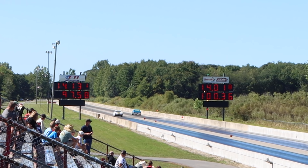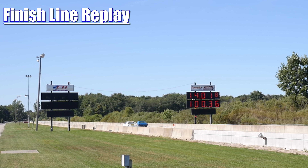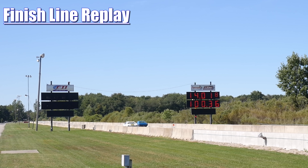With this matchup tied up one-all, let's see who wins that final round. In the final round, it's the Ford that takes home the win in the best-of-three title, running 14.01 seconds at 100.36 miles per hour. And in the other lane, the Hurst Olds ran 14.13 seconds at 97.58 miles per hour. A huge thanks to both of the owners for bringing out these cars — it was awesome seeing them on the drag strip. I'll catch you guys at the next one.